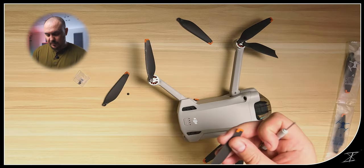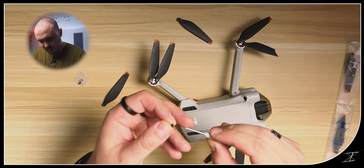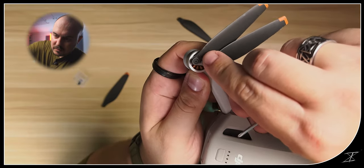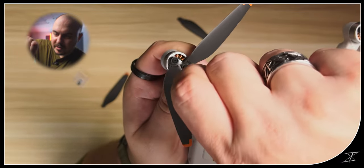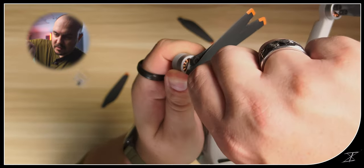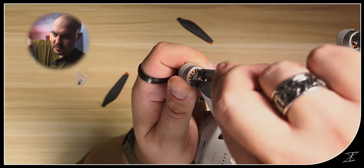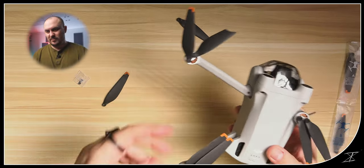Now I've got the right prop, so let's put this on. Interestingly, I discovered the propellers are actually different from each other — one is for side B, so you have to match them correctly. Switching out one prop took about two minutes. The screws are tiny, but once you get them in it's straightforward. Okay, now let's get the other one switched out.